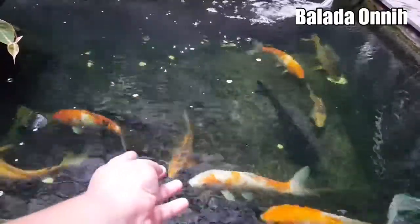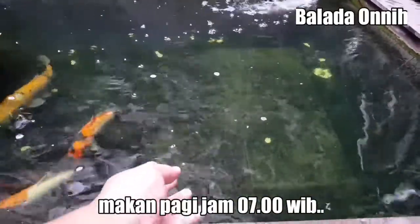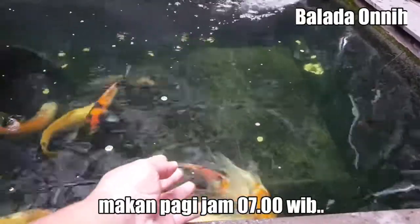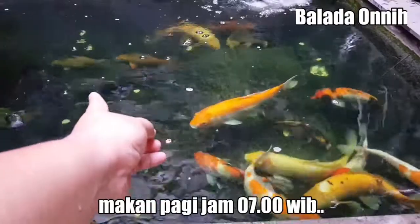Breast cup mana? Breast cup! Hei, Breast cup mana? Sini kumpul. Eh pada kemana? Sini kumpul-kumpul. Nah itu Breast cup tuh, udah ada.